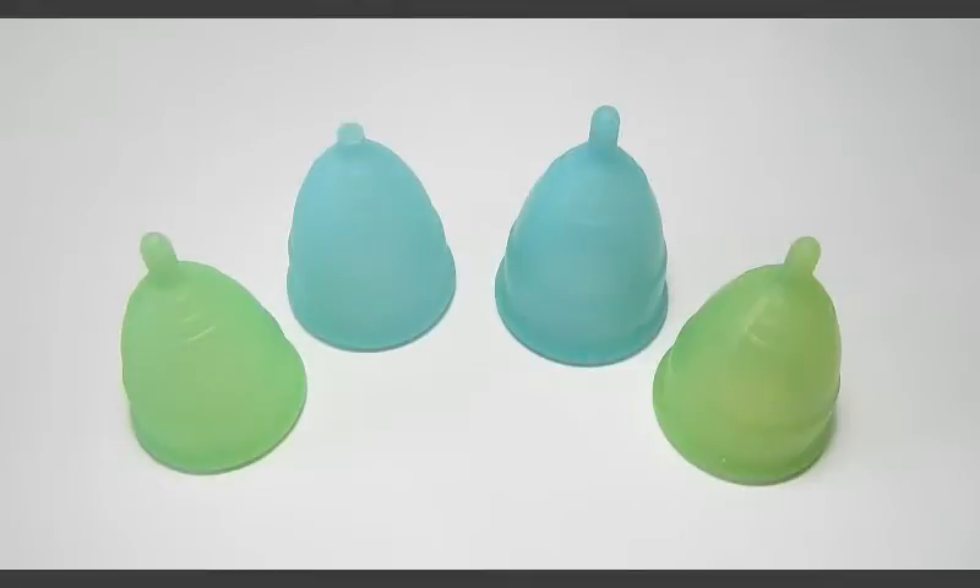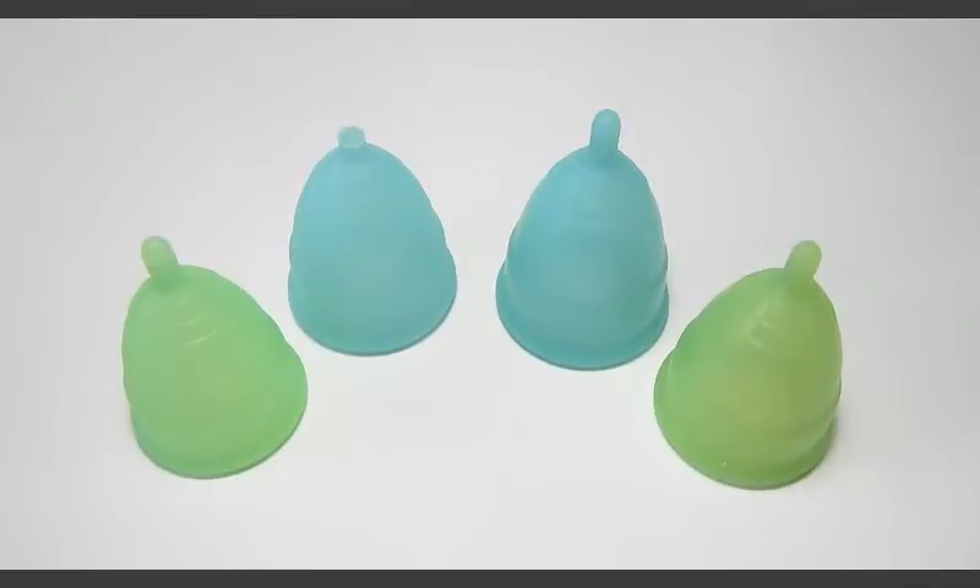So there you have it — the side-by-side comparison of the 2014 Eva Cup and the 2016 Eva Cup. I hope I answered any questions you might have had about them. If I missed something or if you have additional questions, please leave me a comment below or you can find me on Facebook. Also, don't forget to enter to win their international giveaway for one free Eva Cup — your choice of size and color. I'll leave the Facebook post in the description below as well as all of the Anigan Company information. Until next time, take care!